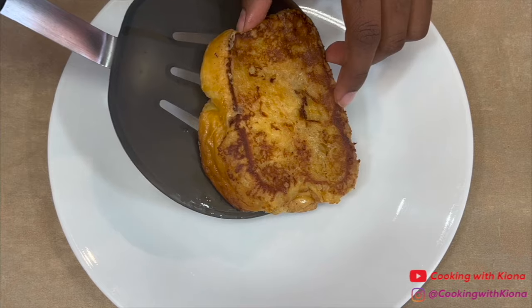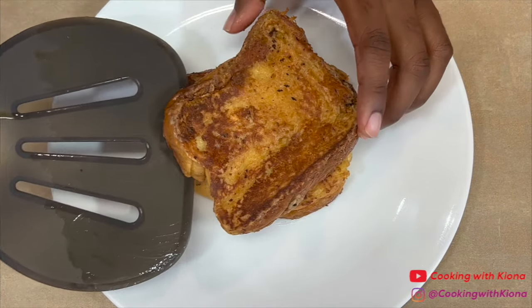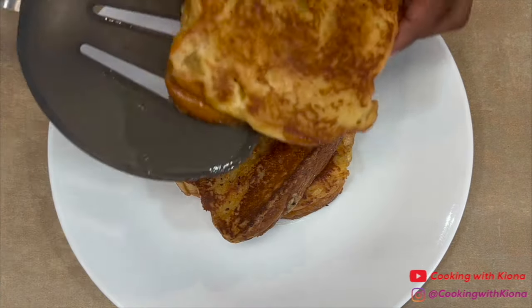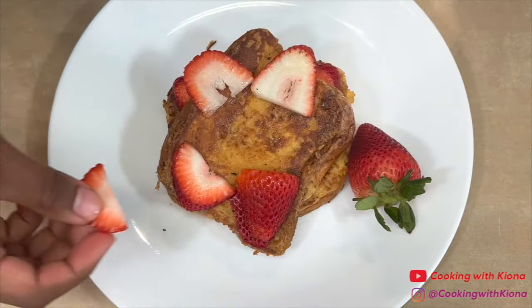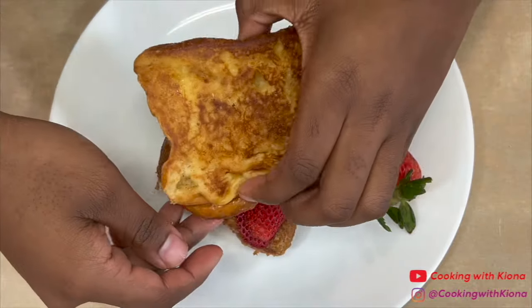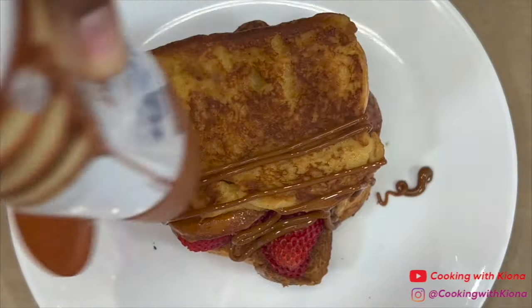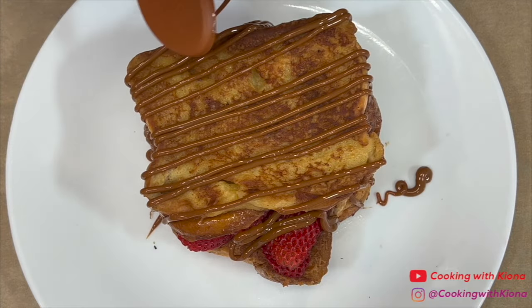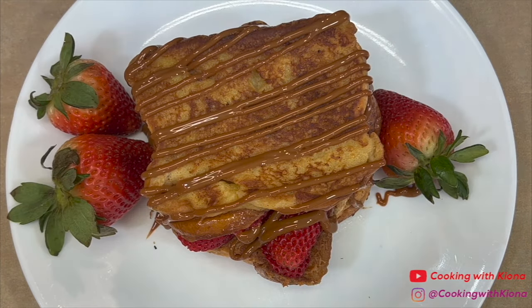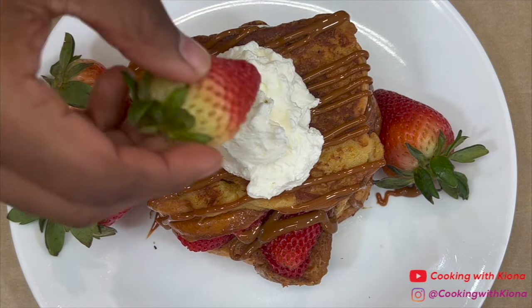When you finish cooking your French toast, you can go ahead and plate it up. I added a layer of strawberries under each piece of French toast. Then I topped the French toast with dulce de leche. And after that, I added the homemade whipped cream and a sliced strawberry on top.